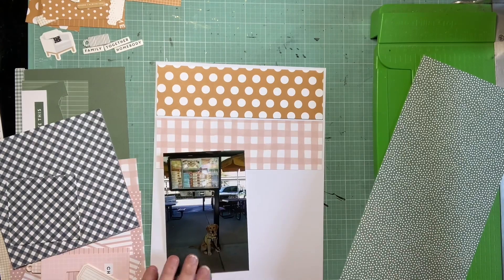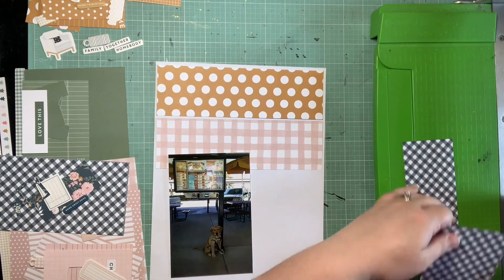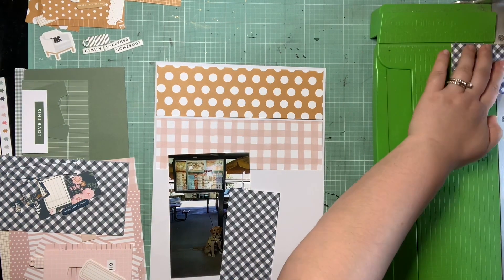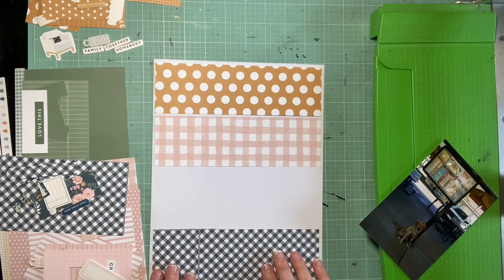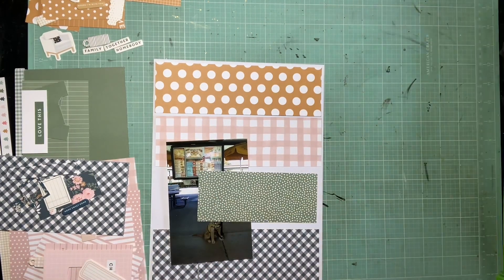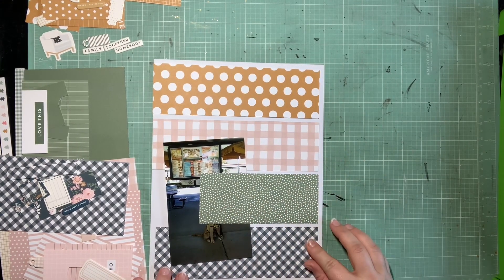I do have my chunk of yellow and my chunk of pink — those will work really well. With the green and the blue, I'm really going to try and use these smaller pieces and make them look like they're the same size. I do have this vertical four by six photo there, so I am thinking that will be enough to cover any kind of gap that may form with this green piece. I just really wanted to be smart about the way I used that scrap so I had as much of it left over for future pages as possible.